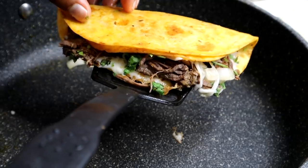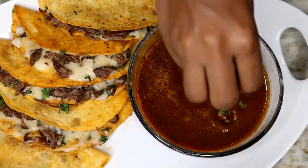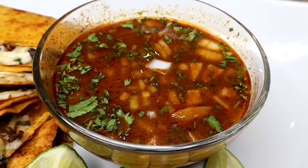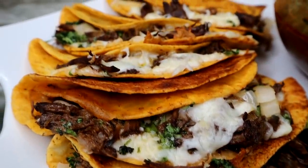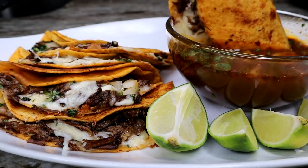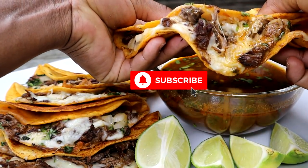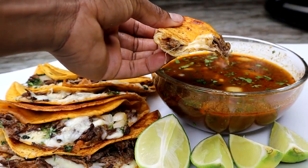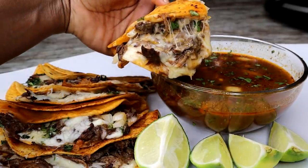Don't forget to like! I'm adding the broth into a bowl, then adding cilantro and onion — that is your dipping sauce. You're going to dip your taco in there and eat it. You gotta have that dipping sauce because it's everything. I hope you guys enjoy it — I know it's a long video but it's worth it. Hopefully you make it and it comes out exactly like mine or even better. Comment, like, and share — I'll see you guys on my next one, bye!